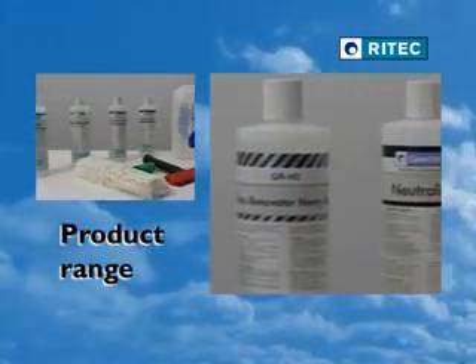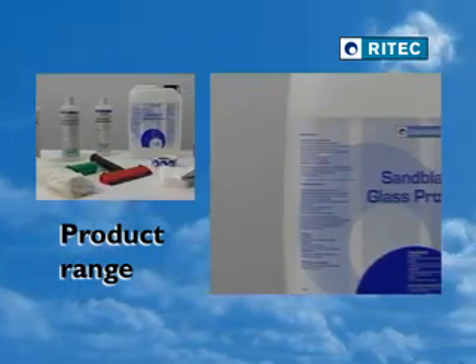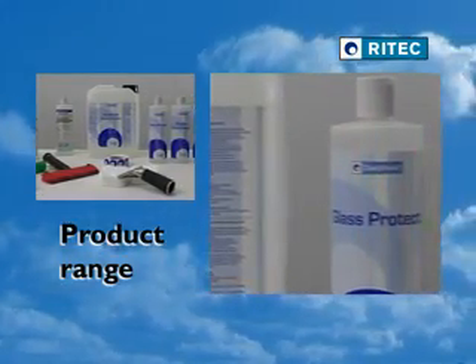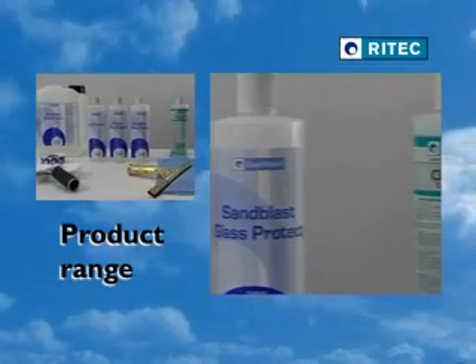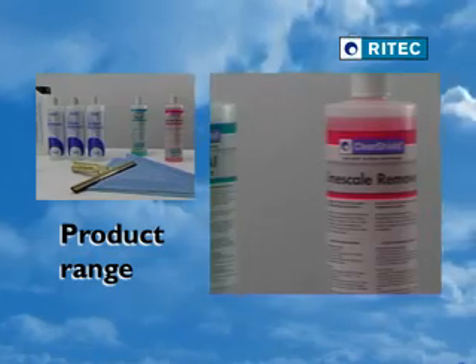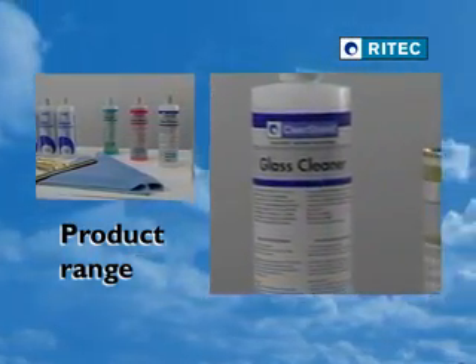ClearShield is part of a unique and fully integrated system for the renovation, protection and maintenance of glass. A full range of specialist products and equipment is available for removing almost any staining and discolouration suffered by glass, restoring it to an as-new condition, ready for the low-maintenance treatment. The ClearShield system can be applied in the factory, or to glass already installed on site.